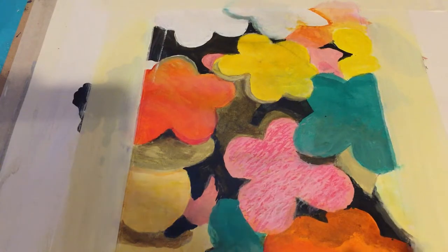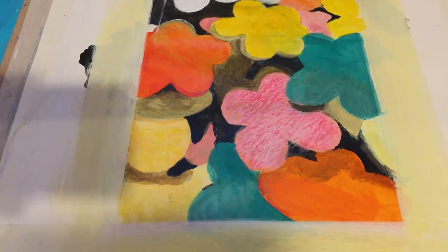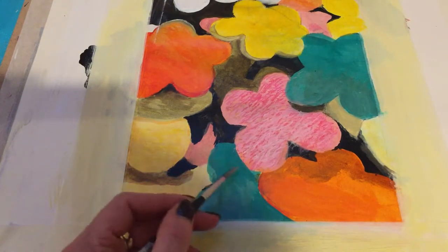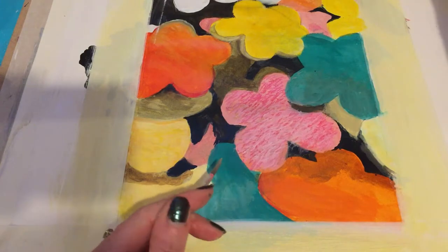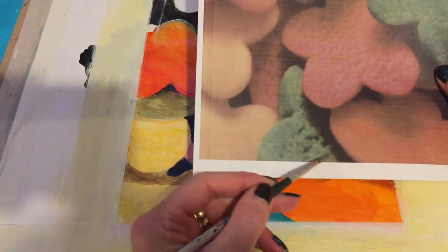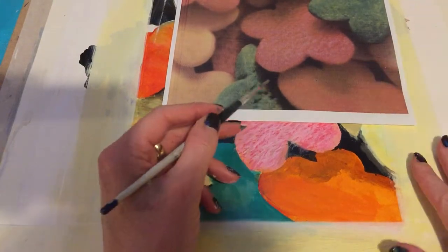Let's move on to the shadow technique that I like teaching students, to create some depth in and around your flowers. I'm going to try and keep this simple but I'm going to show you at the same time. We're going to work on pushing backwards this green flower here. In the image that you're working from, you will see that there's this amazing shadow here — it's really quite dark.